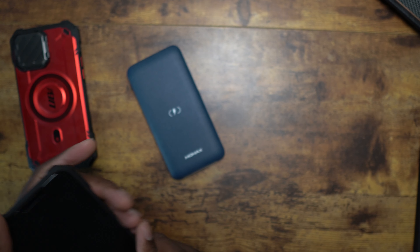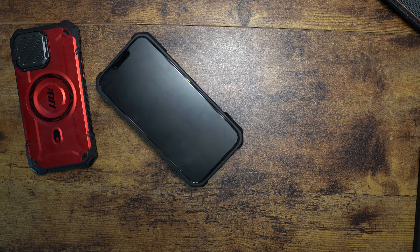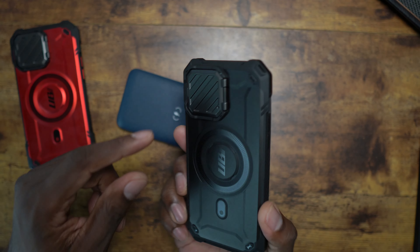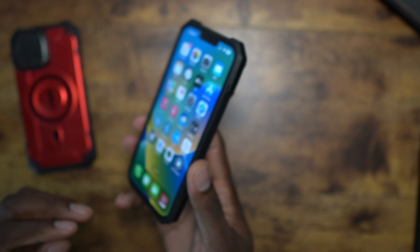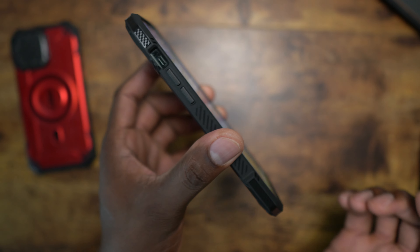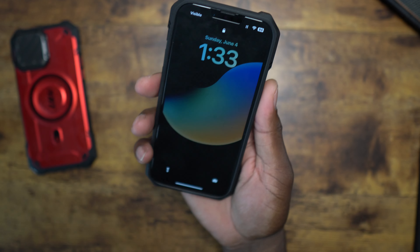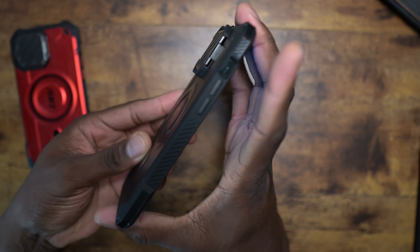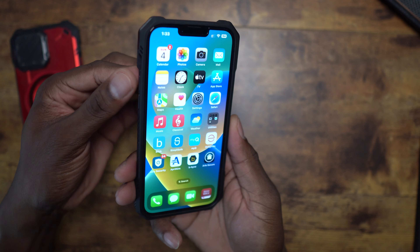MagSafe charging is supported, and wireless charging will work too. The metal portion of the camera cover pushes the phone up slightly, but it works well. I do have a matte tempered glass on here, and you have lip protection on the front even if you don't use a tempered glass. The case just has the right feel to it — there's lots of grip on the sides, it's all textured, not just a design but actually textured.